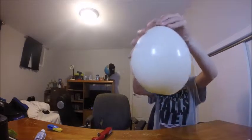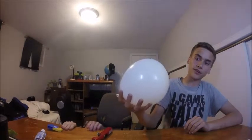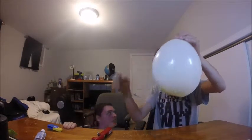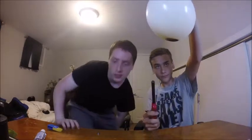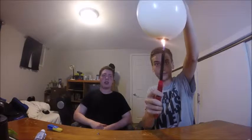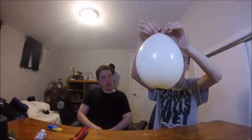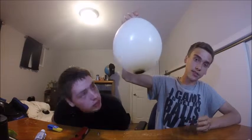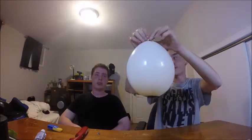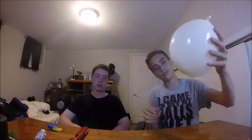Nothing. So basically, where the water was, that's what happened to the bottom of the balloon — it just leaves a soot behind. The reason for that is the water takes in most of the heat given off by the flame — it works as a coolant. So that's what it looks like after you burn it with the water in it: it doesn't pop, it just leaves soot behind.